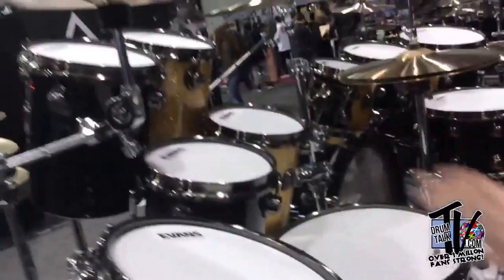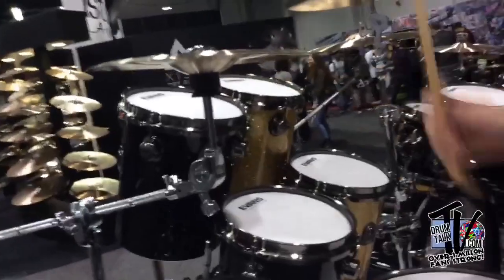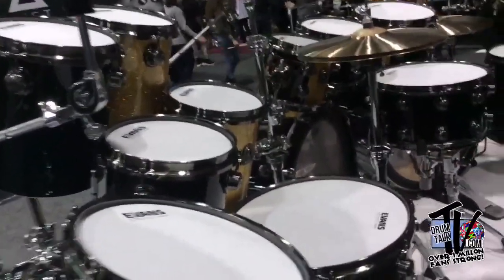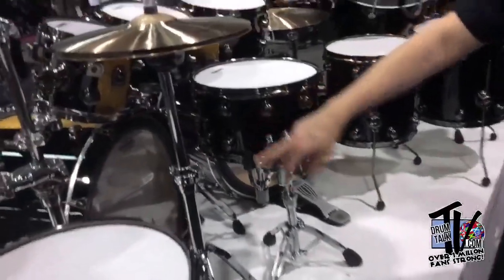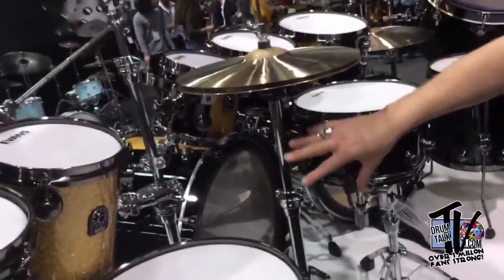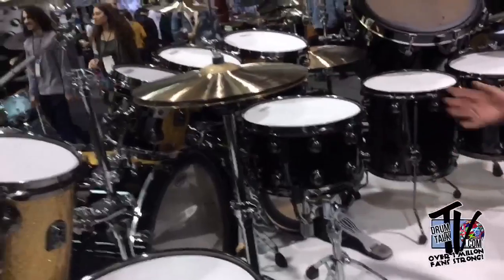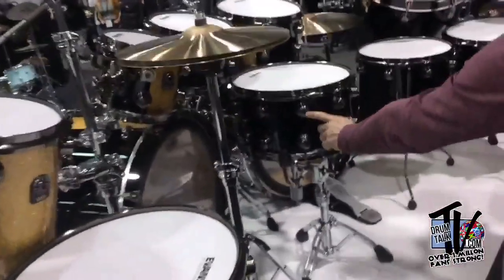I've got to hear those. We have the eight octobans. This features our upgraded snare throw for 2020 — this is a new snare throw. We have new snare tom mounts as well, single tom mounts. All the hardware is Natal — this is our Pro Series hardware. Everything you see here is all Marshall and Natal owned and tooled.